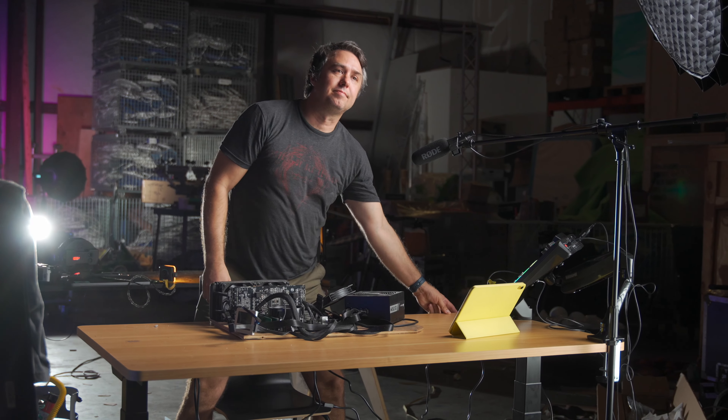Not to mention my Apple Watch bothers me to stand up all the time. Fine. So, like a real YouTuber, I got my hands on one of these FlexiSpot-sponsored ad reads. You can just toss me in a pot with Marques Brownlee or Peter McKinnon. Look at me!